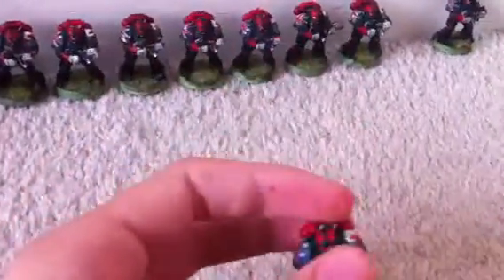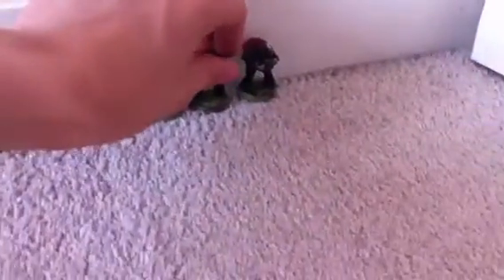It'll probably be the same for the Coldstream Guards, because I will come round to doing the Coldstream Guards — they're going to be Sternguard Veterans. These are really old space marines, as you can tell by the backpack.